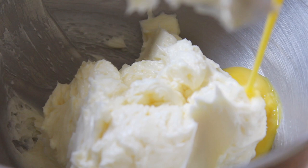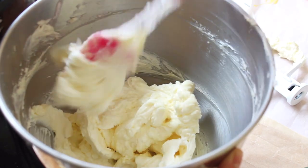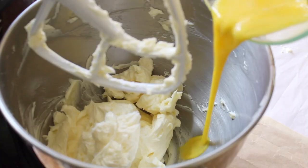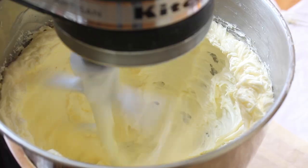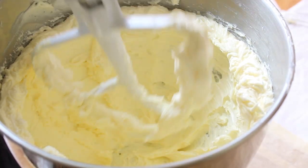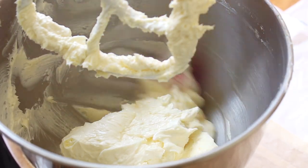Add in your second third of eggs, cream on high speed again, stop the mixer, give the bowl another scrape, and then add in your final addition of eggs. The reason why we add the eggs in steps is just to ensure that everything gets well creamed together and incorporated.